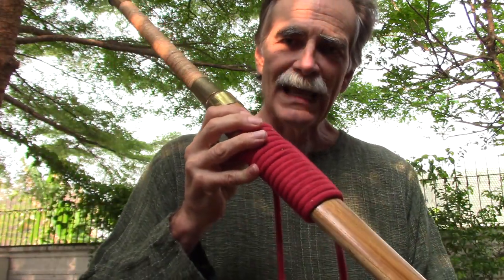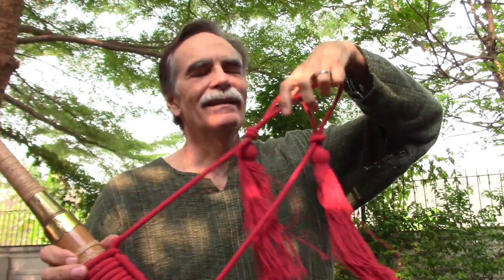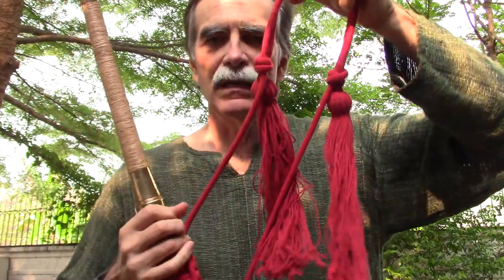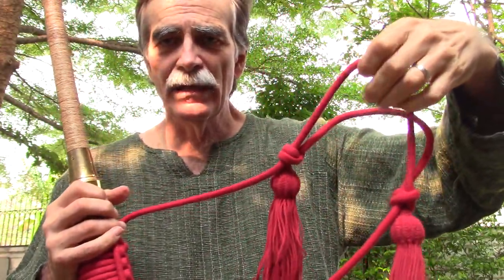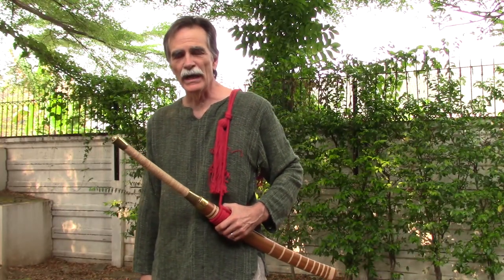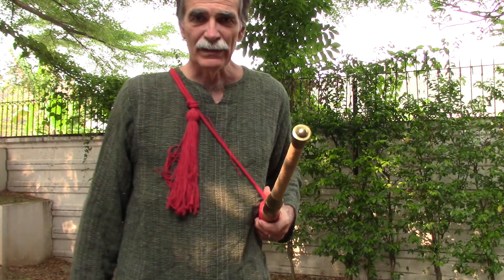Looking further at the scabbard, you can see there's a suspension system — a little bit ornate — but it actually has the ability to be adjusted in length. From what I understand, it's okay to carry it like this, or possibly like this. Probably individual preference; different periods in history and different locations had different ways of doing it.